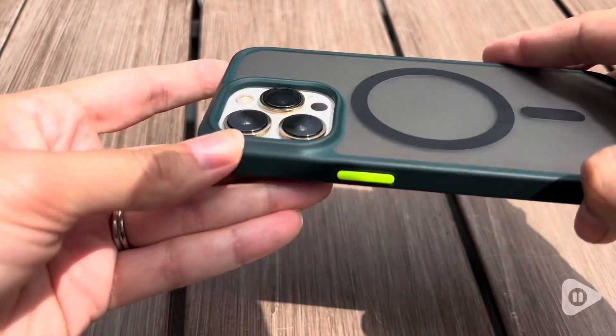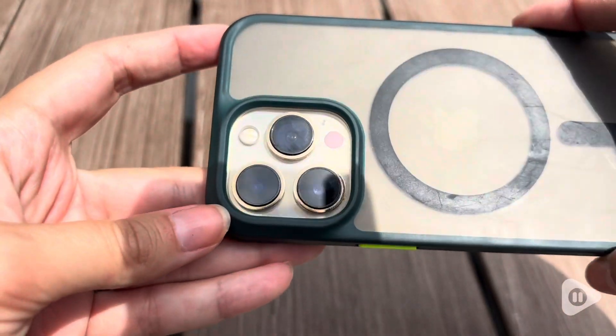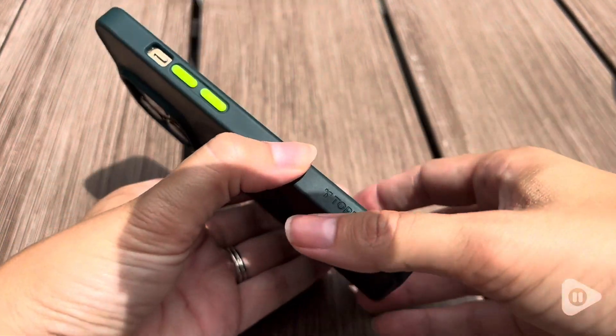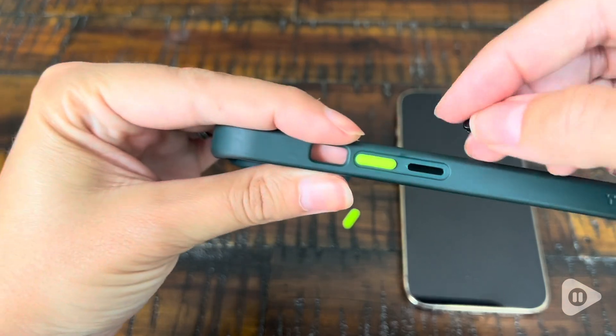I really appreciate that around the lenses of the camera there is a little bit of a raised edge. This gives even more protection to that extra fragile piece of my phone.